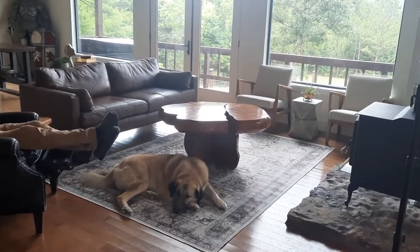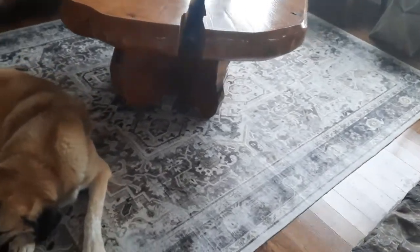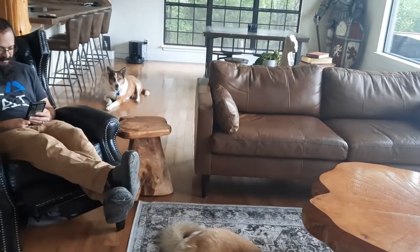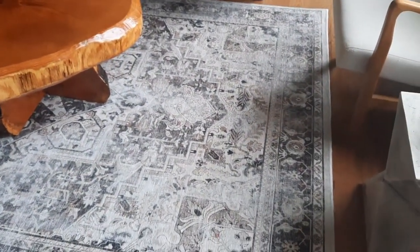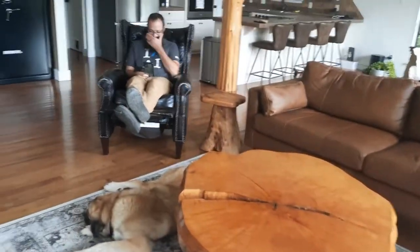It looks great with our furniture color scheme. It feels like it can stand up to a lot of wear and tear, but I guess we don't really know until we wash it or we have an accident on it. Maybe I will do an update after Christmas this year when it's taken a beating from all the family members and dogs.